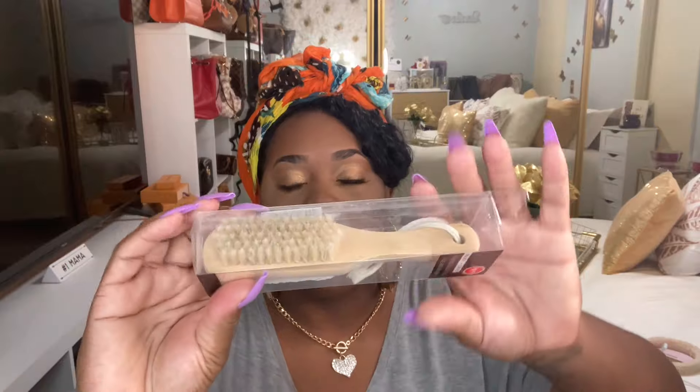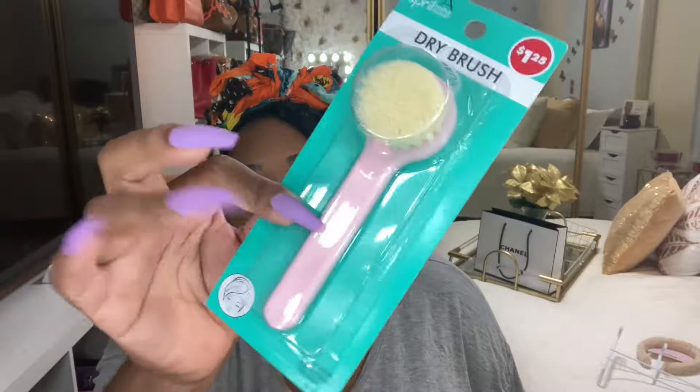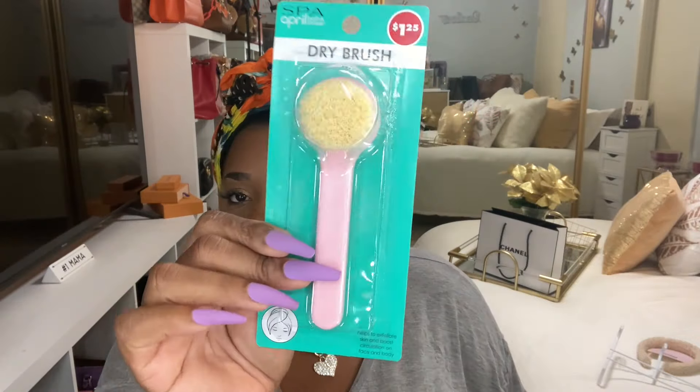I picked up this double-sided foot file and brush — I saw it last time but didn't get it. This time I grabbed it because I need to do my feet in the shower. I also got this dry brush for your face. It says to use it in small circular motions with a mild soap or brush cleanser. I'm going to try this before doing my skincare routine.